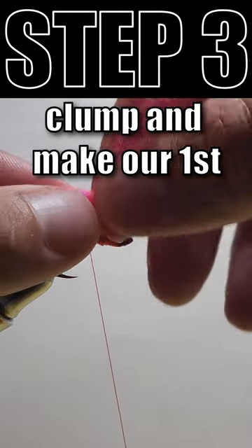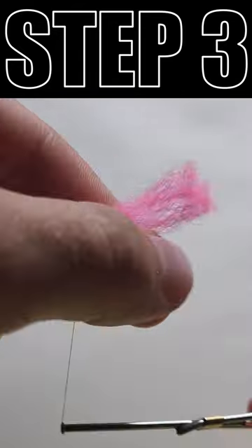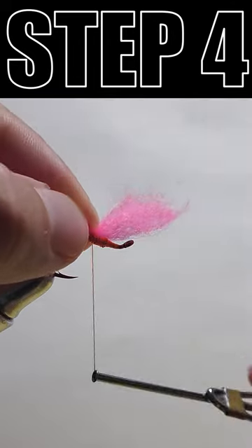Now we're going to grab the clump and make our first egg by making a loop and tying it in. Our next loop is going to be slightly larger than the first to give it a good body distinction and a good shape.